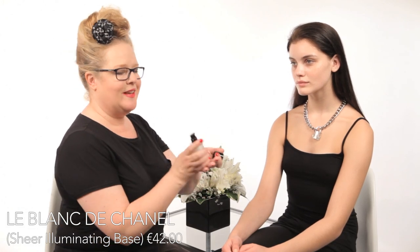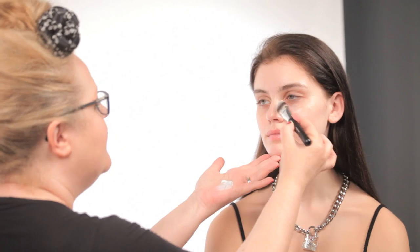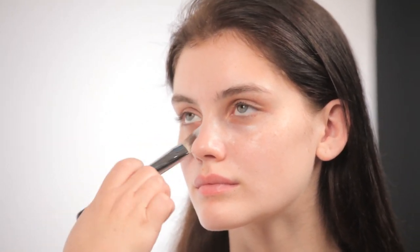Le Blanc de Chanel comes in a great pump bottle — easy to use. I pump it into the palm of my hand. You can use it any way you're comfortable, and I love to use a foundation brush to apply it. A little goes a long way. Start in the center of the face and sheer it on — this is where you're most discolored. You can use your fingertips, but for me this is the easiest and best way to apply it.